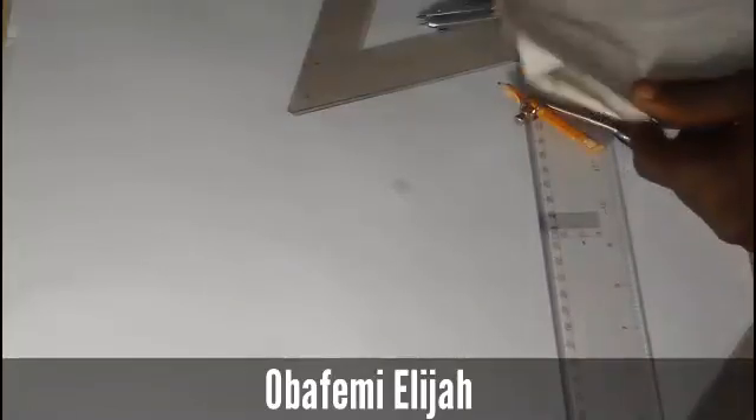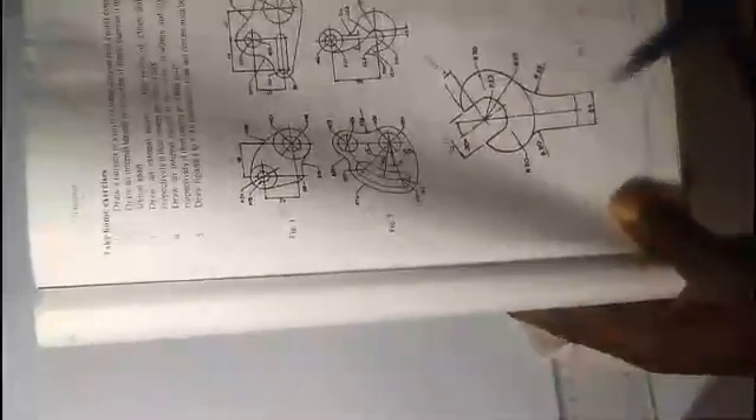Welcome to this video tutorial about drawing and drafting. My friend Jayamola is with me to help recap the story and demonstrate the process.